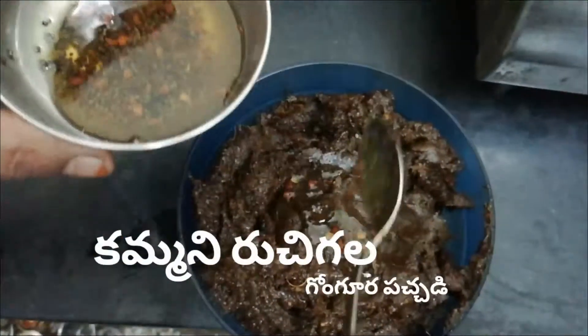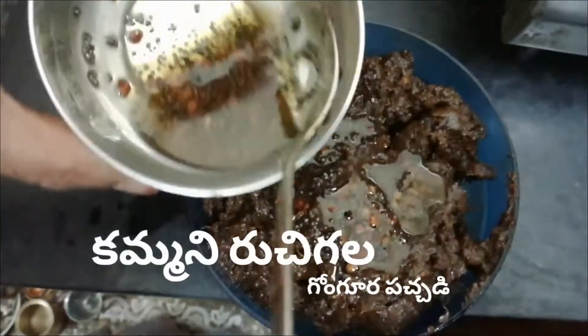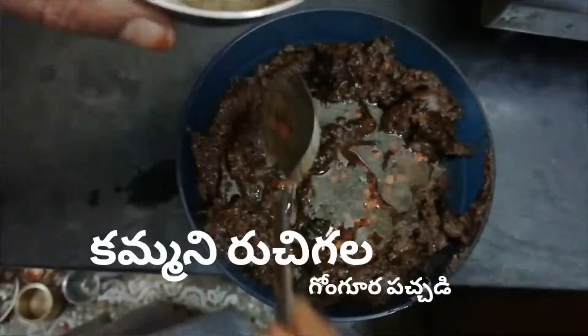There are 3 gongura pans. They have to boil at the top of the pan — pot in 3 gongura pans. This morning is hot. There's a mixture in the pan.